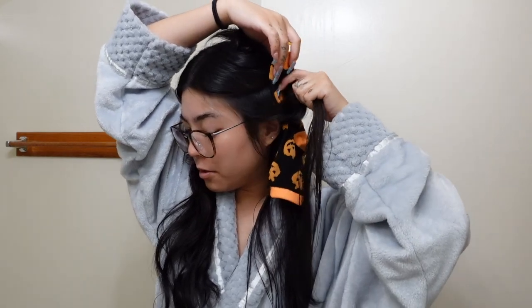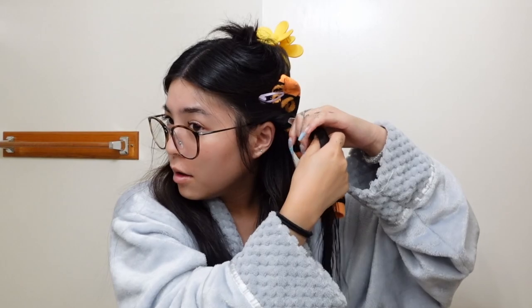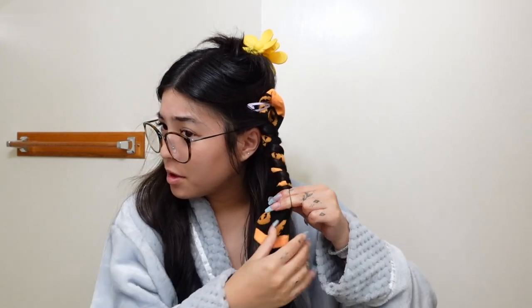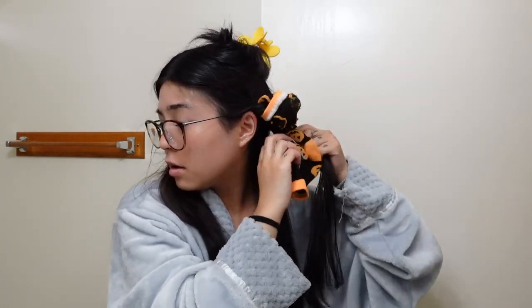I'm taking some hair, taking the sock, clipping it down, and wrapping the hair around the sock. I don't think the tutorial said to secure it with an elastic at the end, but I'm going to because I feel like it's going to come apart. Then you just take the whole thing and flip it into the sock. This is definitely more time-consuming than the first method. I have six on each side — so 12 socks total — and it took me a little over 20 minutes. We'll see if the results are worth it.